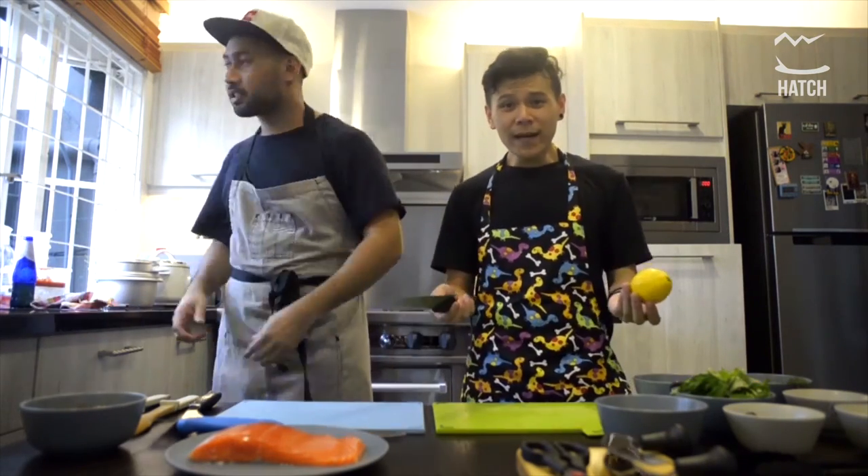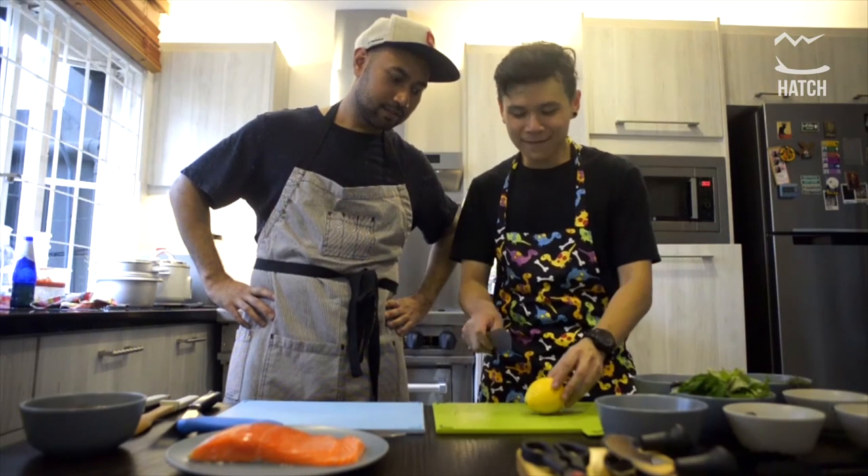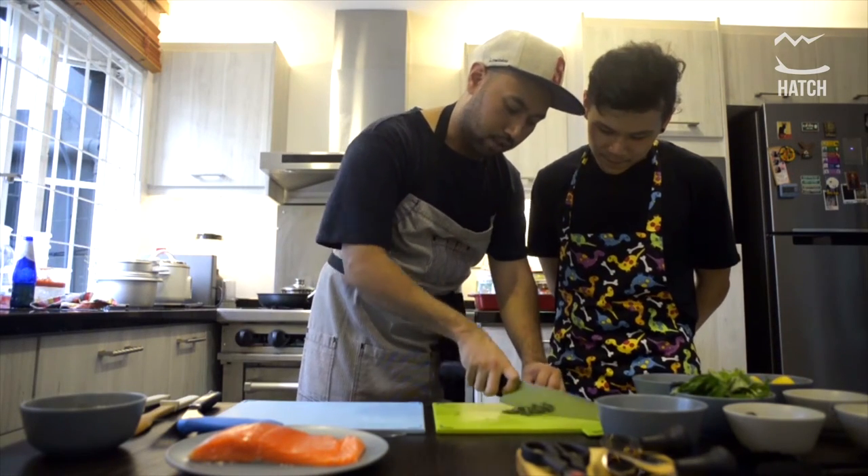So right now we're gonna half the lemon — it's pretty easy, everyone knows how to do it. Just like a pro. And all this is just roughly chopped.